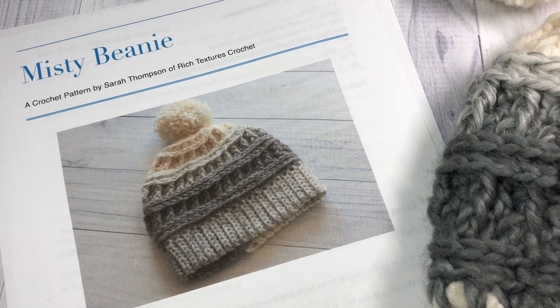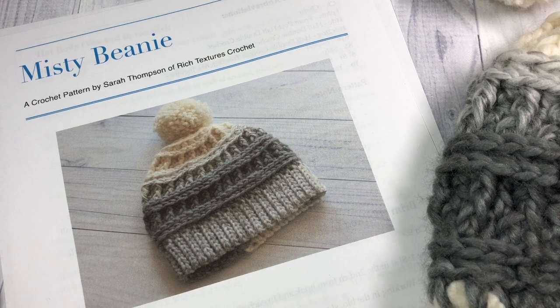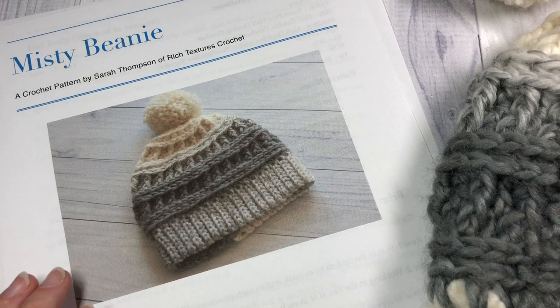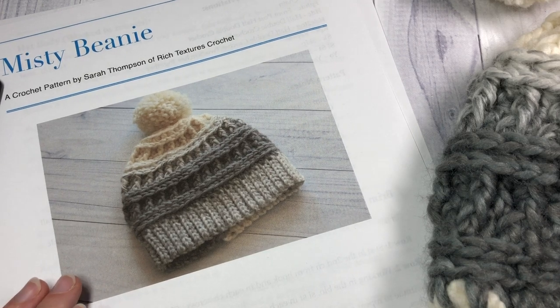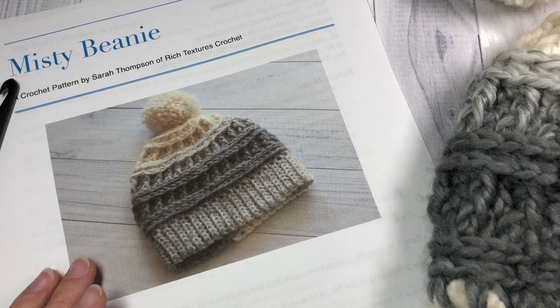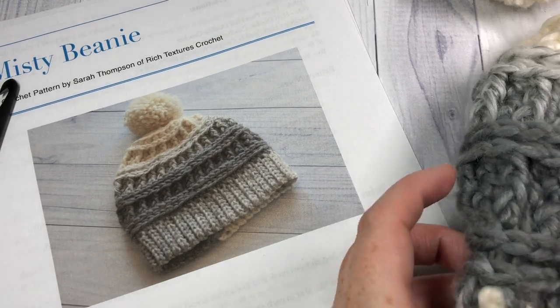Hello everyone, I'm Sarah of Rich Textures Crochet and welcome. Today we are going to learn how to crochet the Misty Beanie, which you can see here in the photo, as well as on my blog at richtexturescrochet.com. The direct link is in the description of this video, where you will find the free written instructions for this pattern as well as some more photos of this hat.